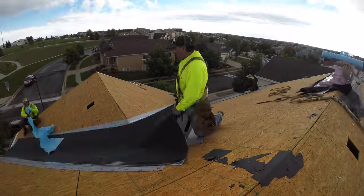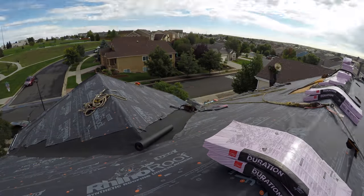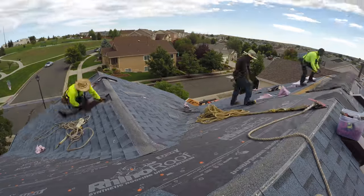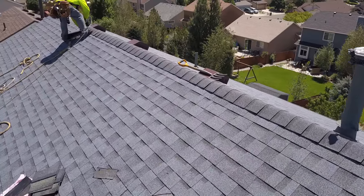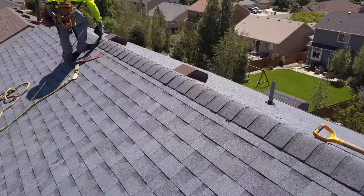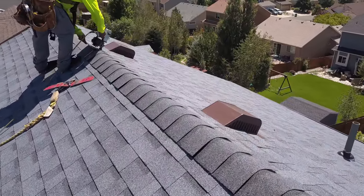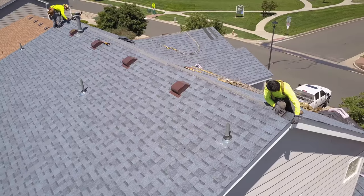Hello homeowners and roof installers. I wanted to get with you today to show you an introductory video on installing ridge cap. A lot of us are visual learners, and this will give you an opportunity to look at one of our best roofing crews installing ridge cap shingles on a finished roof install.